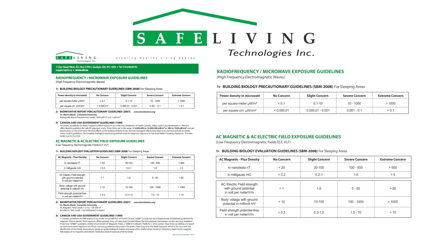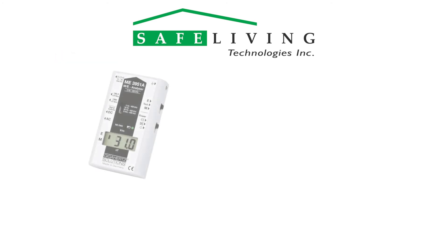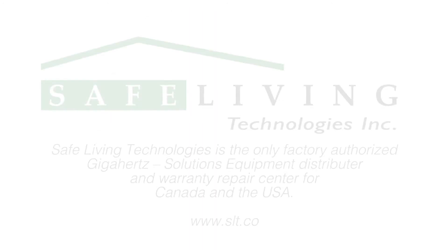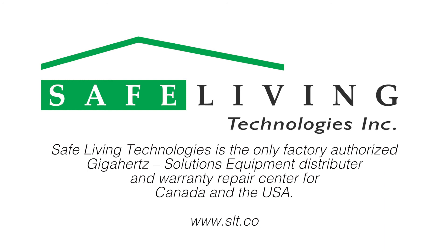Once you have determined the highest readings, compare them to the latest building biology guidelines. Currently, SBM 2008 is the most recent building biology standard. Notice that the AC electric field guidelines are given in two categories: potential free or floating, and reference to a grounded connection. A reasonable goal after mitigation would be to have levels reduced to the slight concern level. For more detailed information about the meter used in this video and other available models such as the NFA 1000, please visit the Safe Living Technologies website at slt.co.